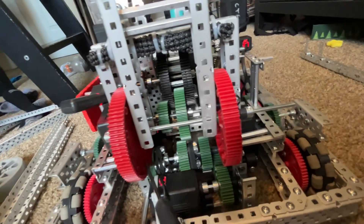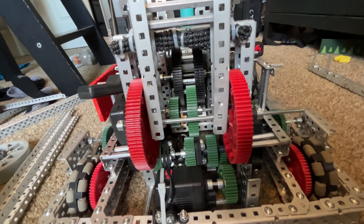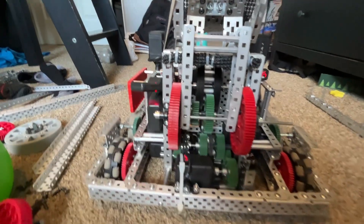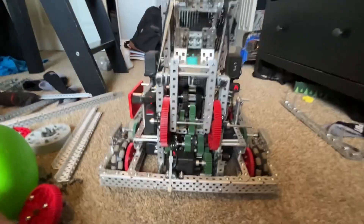When we spin the motor the other way, the other ratchet engages, which drives our catapult slip gear. So spinning one way activates the winch, and spinning the other way shoots the catapult.